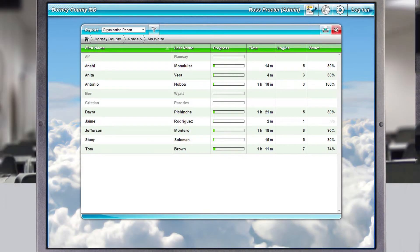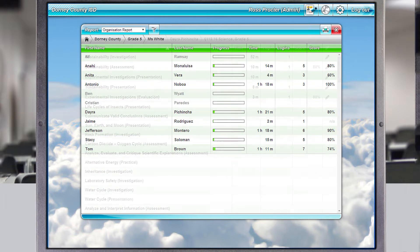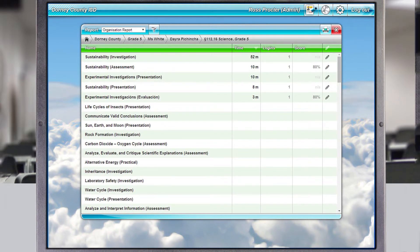When used within the cloud-based LMS package, the management tools allow the teacher to report and track each student's progress and results.